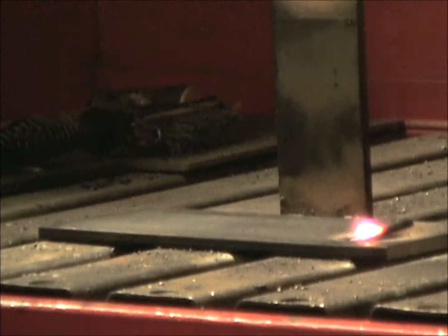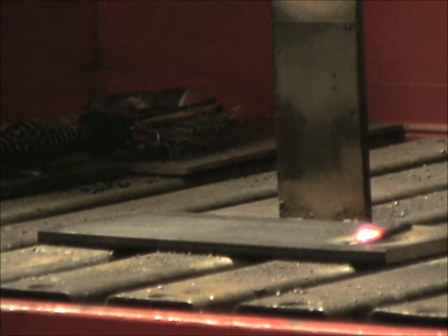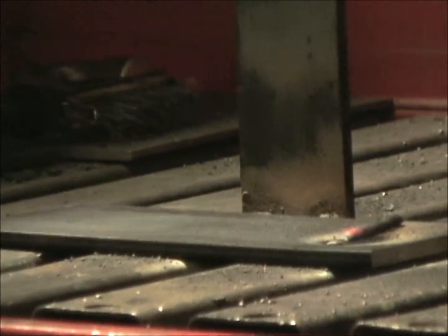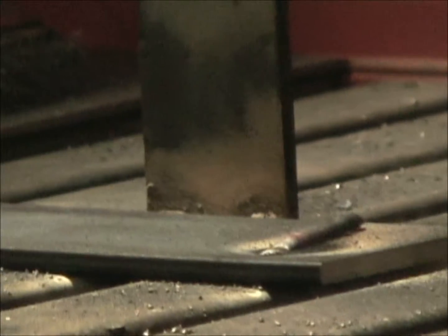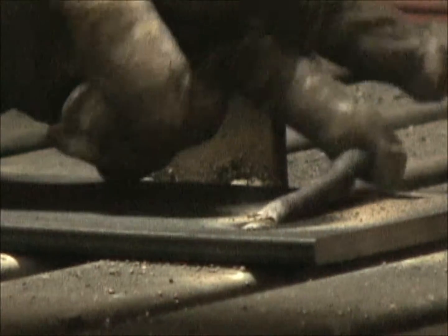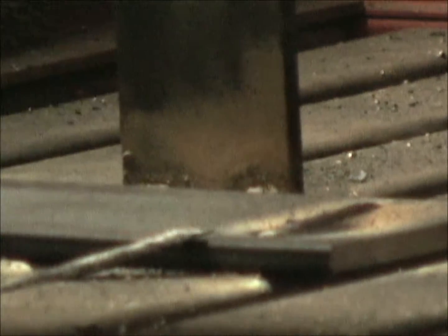This electrode gives a real nice spray transfer to the weld. The weld is exceptionally easy. It's the closest thing to a drag rod with a hard-facing electrode that we've got. Self-cleaning slag — you can literally lift the slag off in one piece with your fingertip.